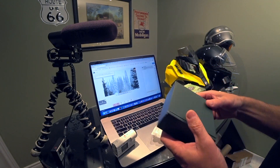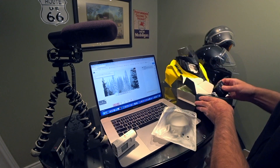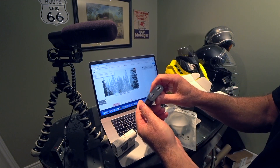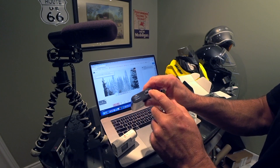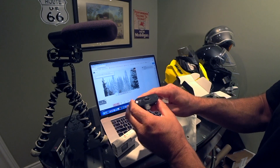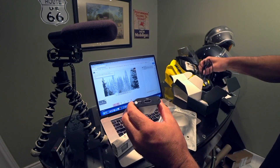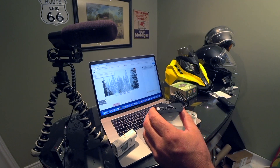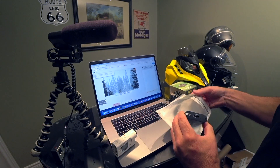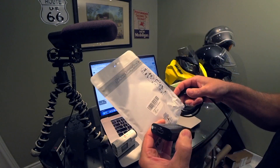It starts with the video capture grabber card. It's a little tool that comes with a USB output, an HDMI output so you can loop it to a TV, an input for the camera system you're using, and a DC 5-volt output — we won't use that today.